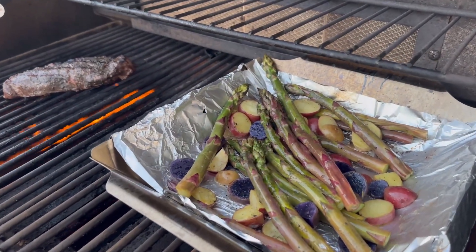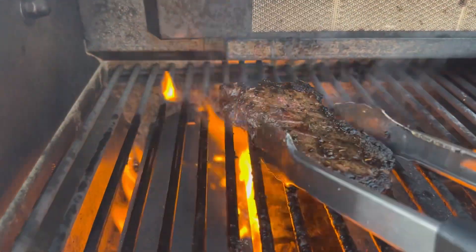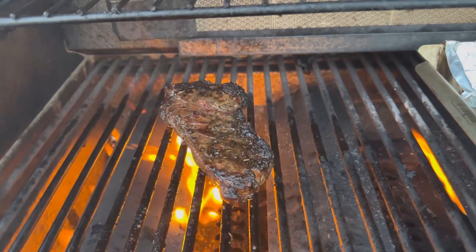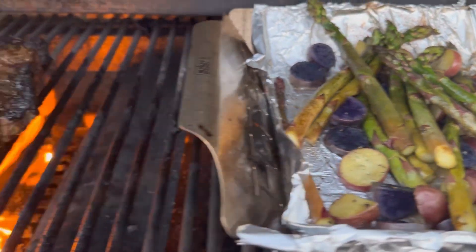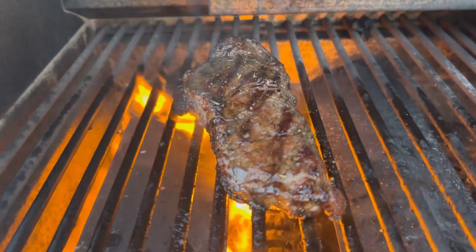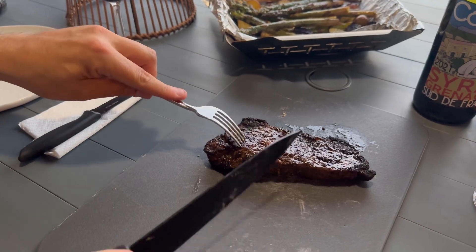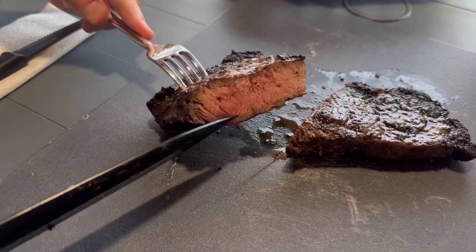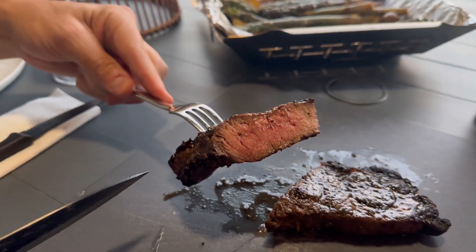It's going to taste good. Got some nice char — just gotta watch the flame up here because you don't want to over-burn it. I do like some good char though, that's why I love cooking steaks on the barbecue or cast iron skillet. Veggies are looking great. About ready to pull this off and cut it open — should be right around medium, medium well. Let's see how it cuts open. Let it rest a couple minutes. Got a nice beautiful medium center. Let's eat this baby!